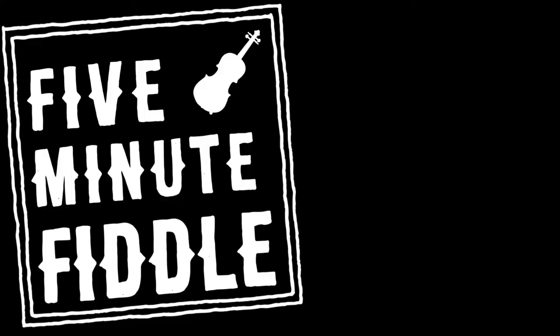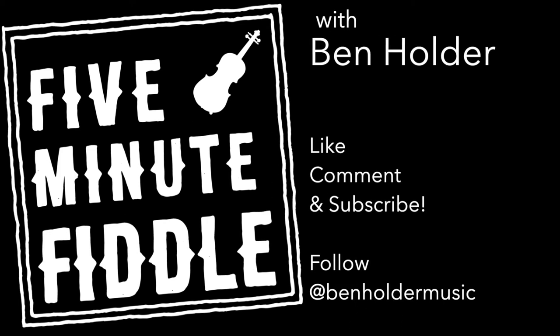So there's three examples of songs that I like to play in E-flat. I hope you enjoyed it, I hope it was useful in some way. We'll see you next time for some more 5 Minute Fiddle.